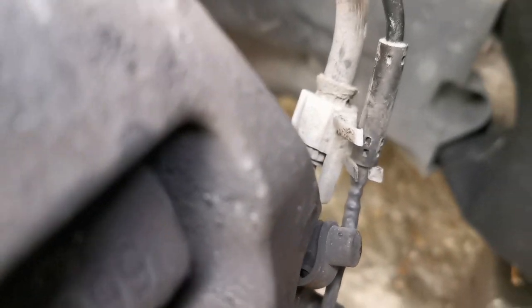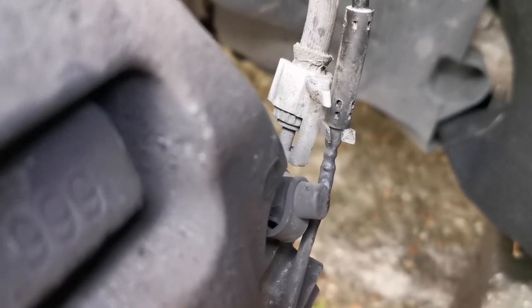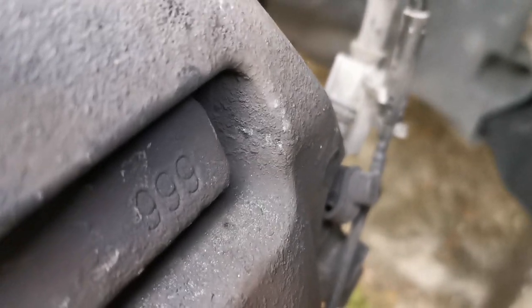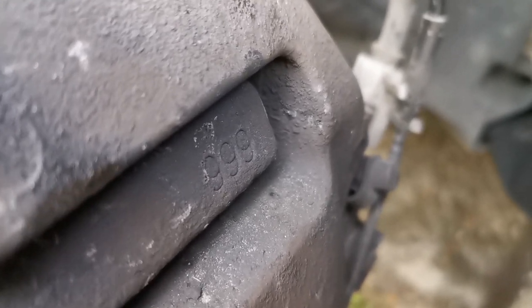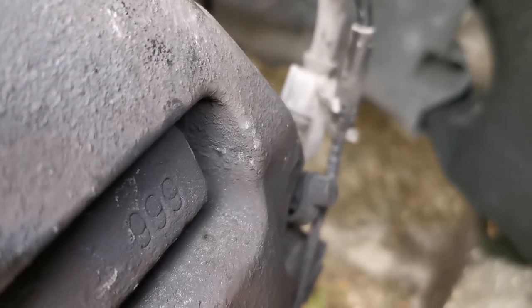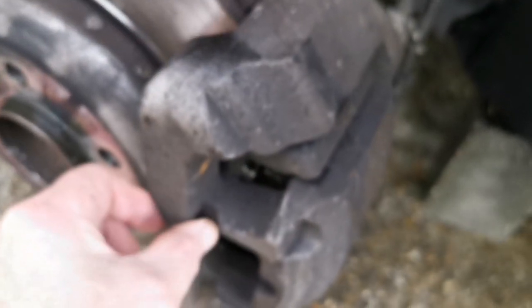Side note: when putting the caps back in around the back on the caliper's sliding pins, the allen bolts will stick out a lot more than when you took them off — obviously because of the new pad thickness and the caliper has moved over. Don't be surprised that the allen key is almost flush with the top of the rubber tube, and when you put the caps over, they'll almost be touching the inside of the cap. The caliper will also wobble a bit until you get pressure on the pads.